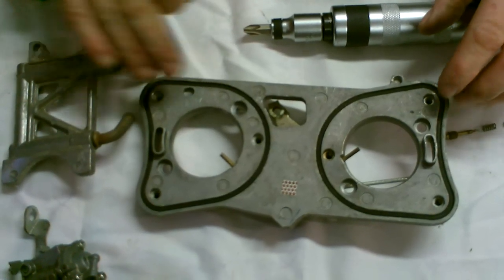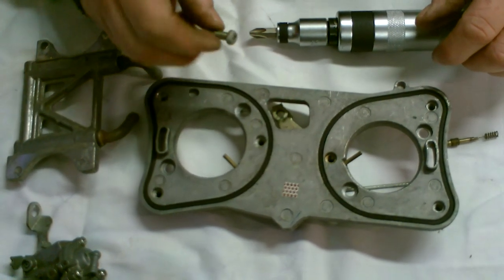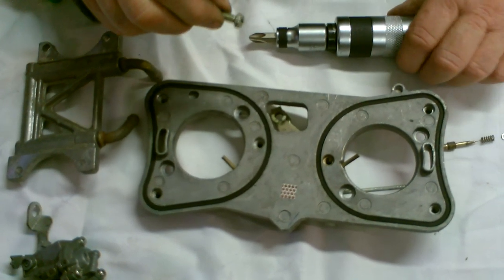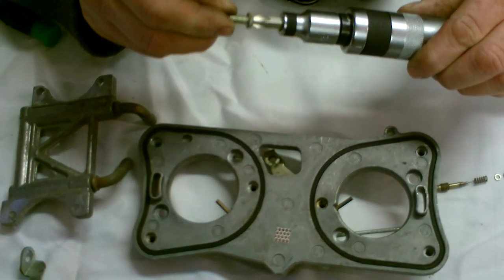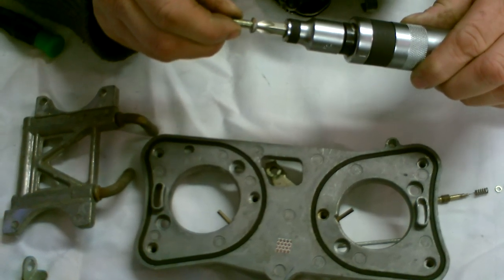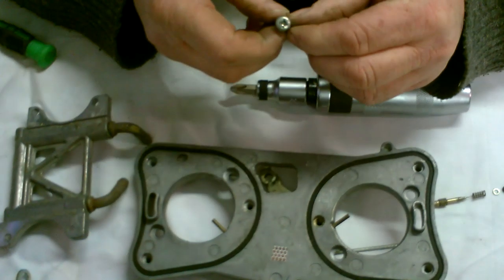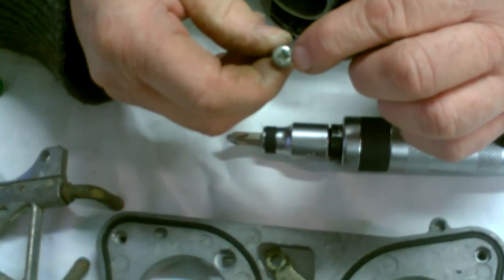When removing the top plate and the heat exchanger on the bottom of the carbs, these screws are very tight and you need a good fit. This is an impact driver which works very well — there's plenty of force behind the unit. Otherwise, if you peel the heads of the Phillips screws in the carburetor, you're going to find it very difficult to remove them.